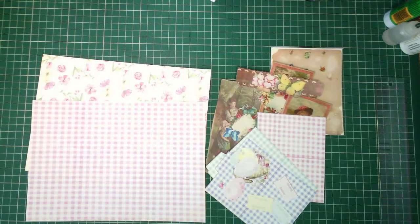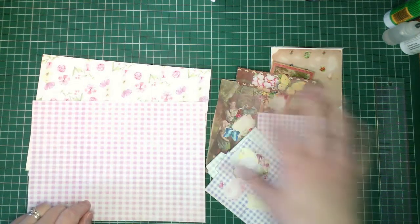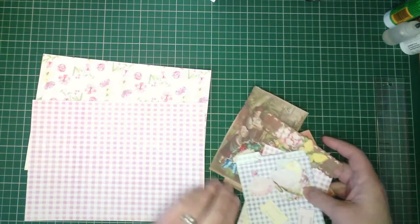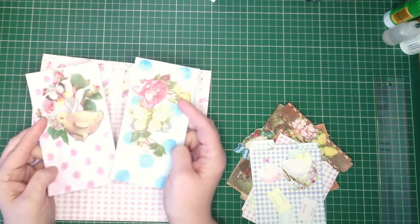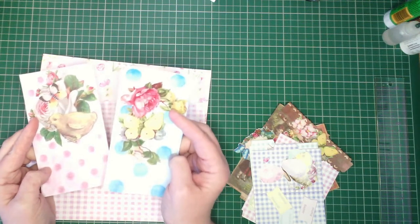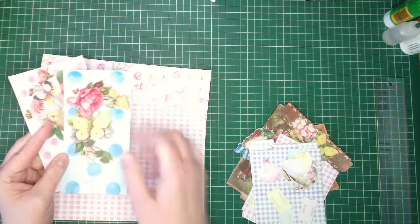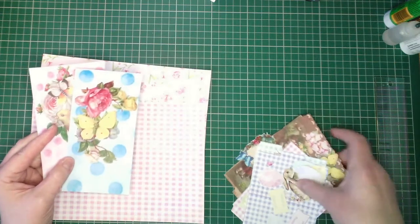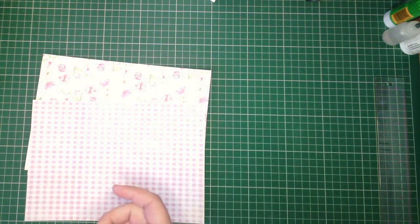I've cut out the two pieces for my envelope, and went ahead and cut out all the pieces from our two kit pages for today. In addition, I've gone ahead and cut out two of the large envelopes from Julie's Easter Bright and Fun Ephemera and Pages digital kit, which is also in Julie's Etsy shop — it's 50% off, and the link is down below. For now, I'm going to put all of those aside.